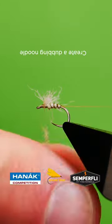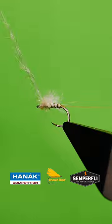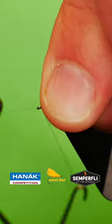Create a small dubbing noodle and go over your figure of 8. Whip finish.